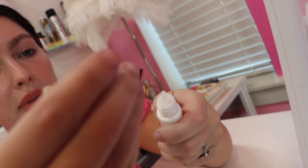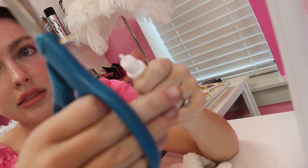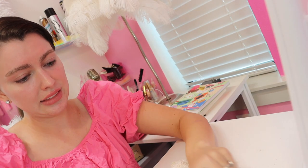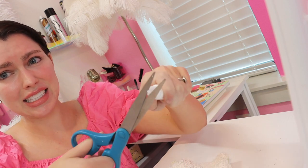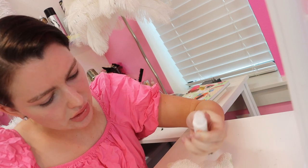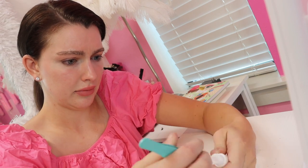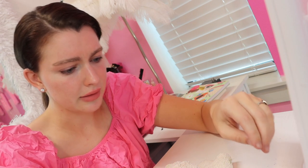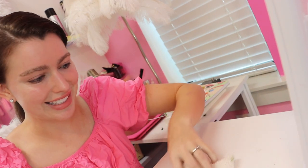So let me show you what I'm doing here with the glue — you have to clip it open. I just put a tiny little dab of glue, not much at all.